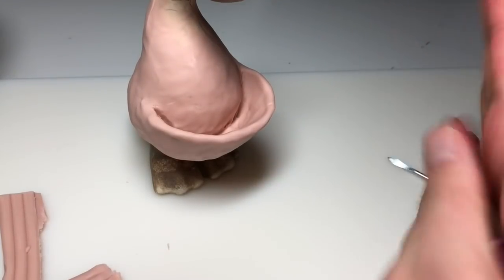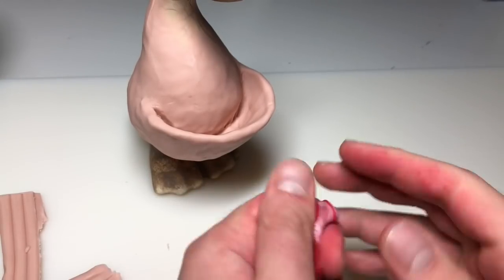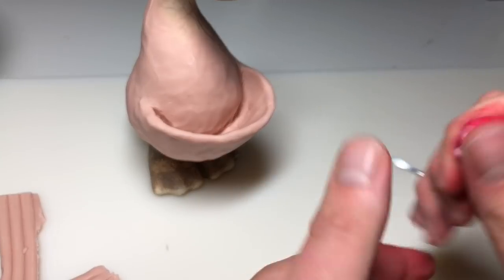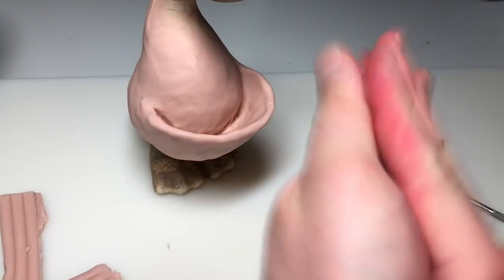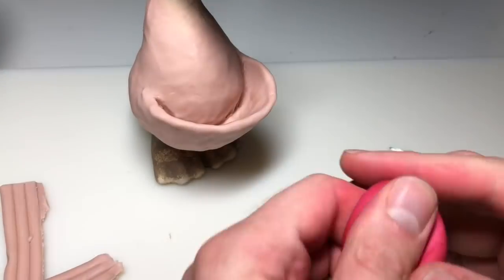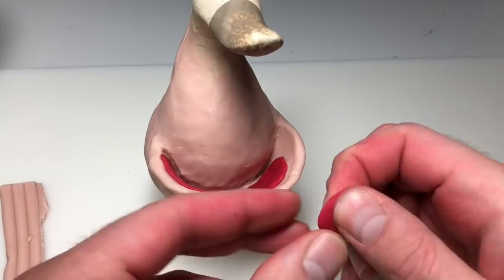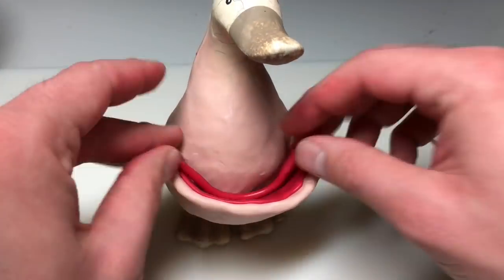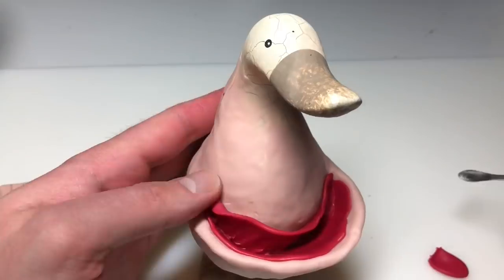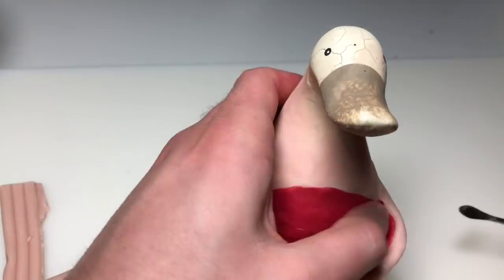Now I'm mixing some Translucid Premo with some red Sculpey to create Translucid Red. This will give it a little more depth after it bakes so it's not just flat Play-Doh looking red. This is actually one of the very few times I'll be using colored clay — I only use it for areas that I can't fit my paintbrush. And once all the teeth are in, there's no way I'm getting my paintbrush around them, so this is just the best way to do it.